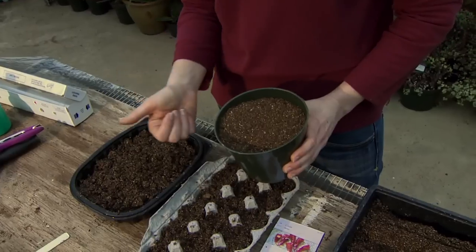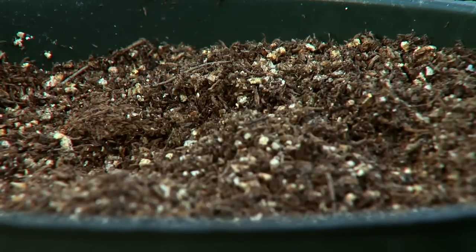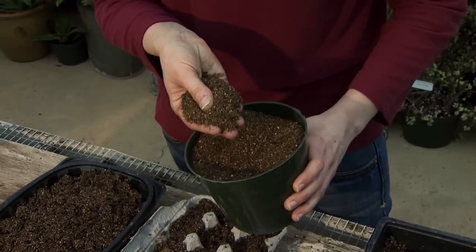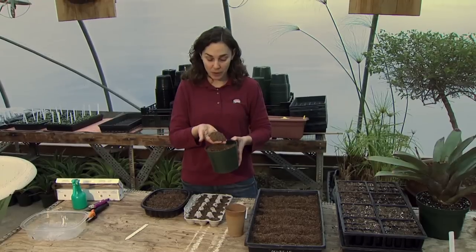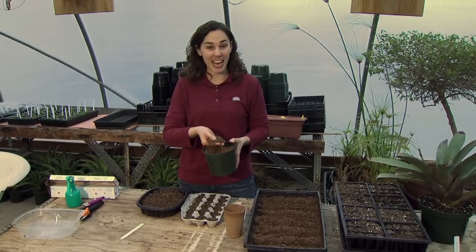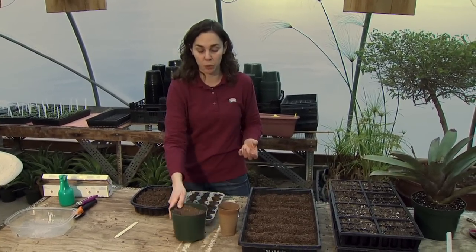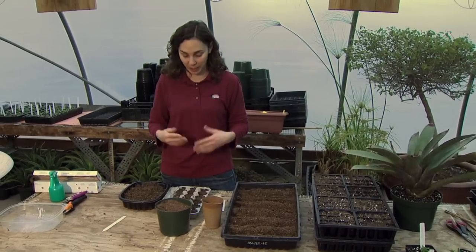Now let's look at our growing medium. We want good drainage and also high water holding capacity — that might sound contradictory, but drainage keeps seeds from being too wet and rotting, while water holding capacity ensures enough moisture is available for germination. Most commercial mixes include sphagnum peat moss, sand or expanded shale, and either perlite or vermiculite, which have high water holding capacity and also help aerate the soil so plenty of oxygen can reach the seeds and developing roots.